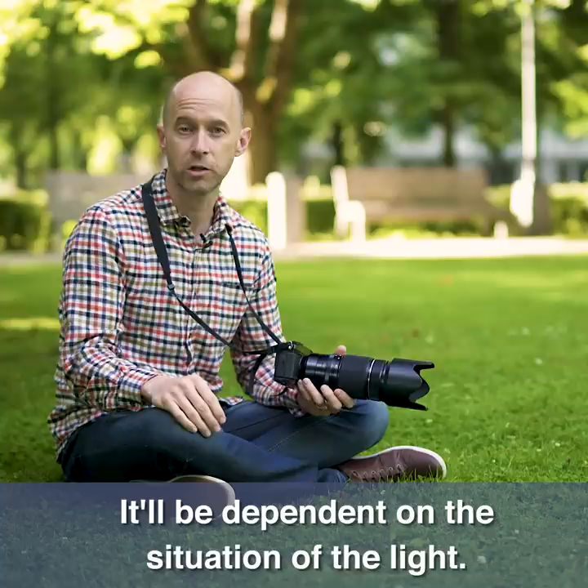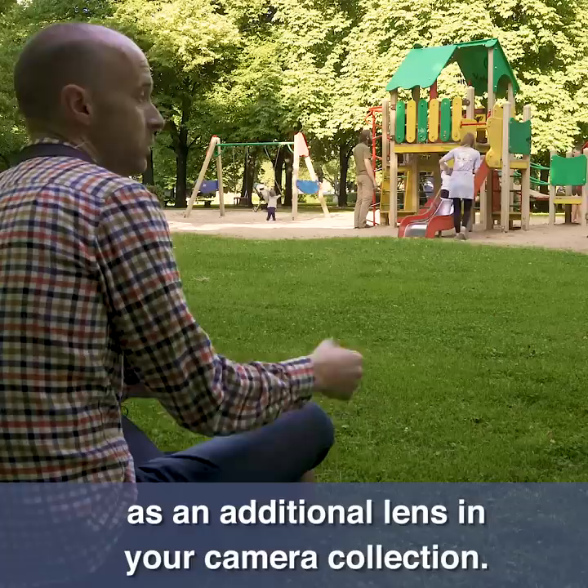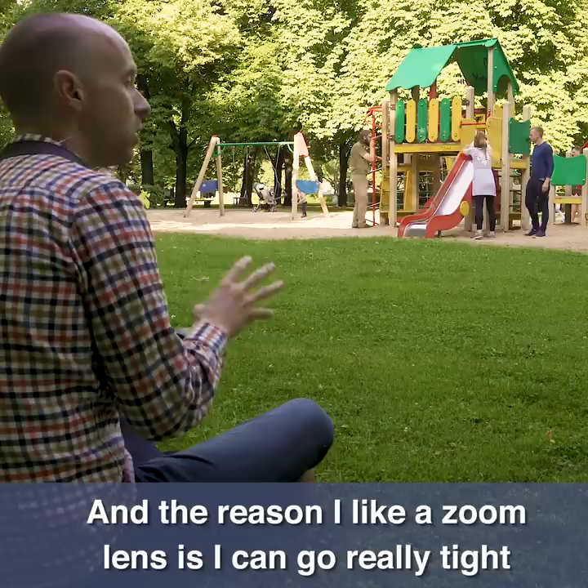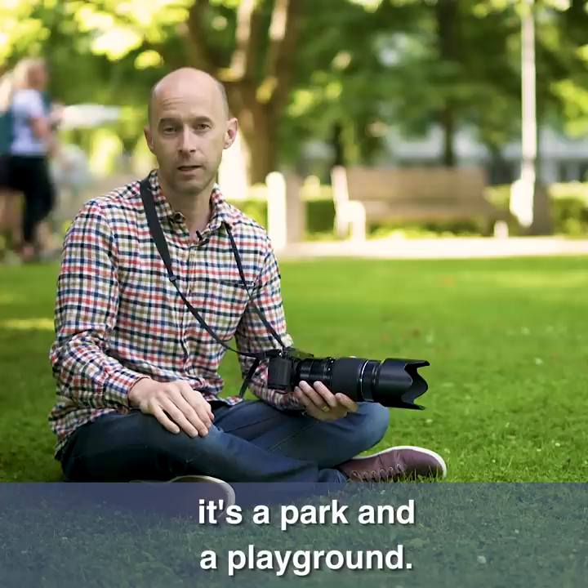With regards to zoom lens, I chose a zoom lens equivalent to 70 to 200 — that's a normal zoom lens that you would purchase as an additional lens in your camera collection. The reason I like a zoom lens is because I can go really tight on the family or have a slightly wider view so I can see the environment, and in this situation it's a park and a playground. With that type of flexibility on my zoom lens, it's going to work out really well.